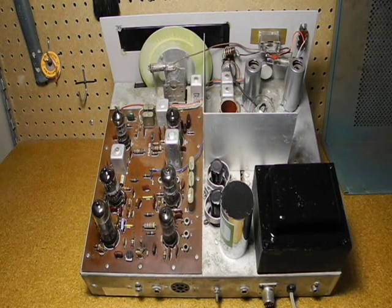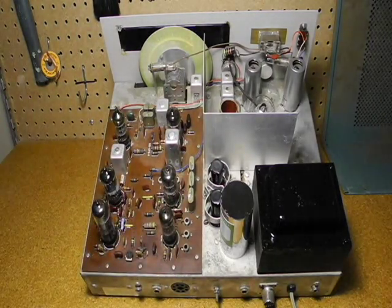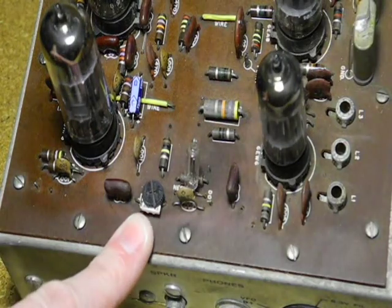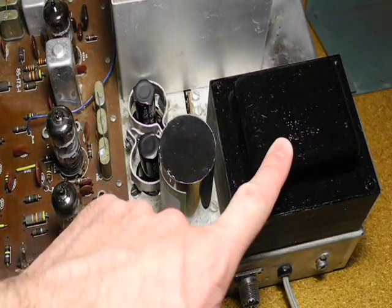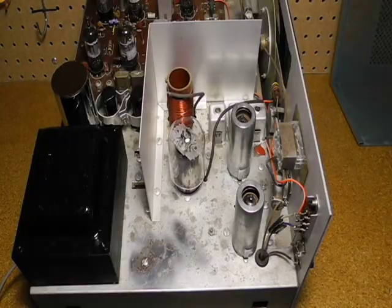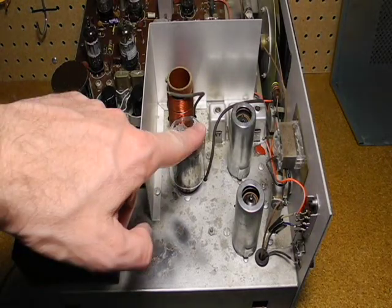Removing the top cover, you can see the printed circuit board, which houses most of the receiver circuit. Notice the trimmer pot on the PCB is a modification. Resistor R63 was made variable to allow adjusting the volume of the side tone oscillator, which tends to be quite loud. Here we have the power transformer and power supply filter caps, and here is the transmitter circuit, including the final amplifier tube.